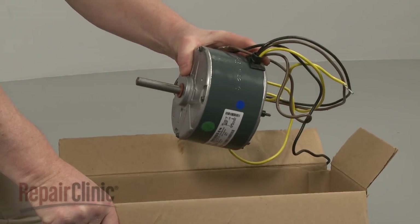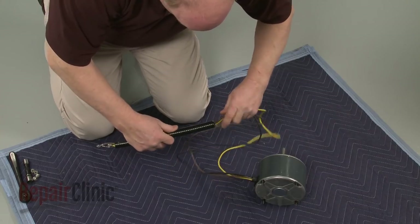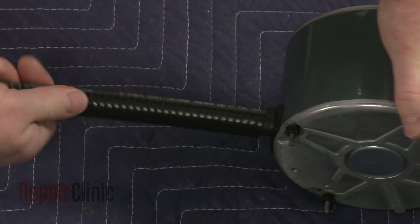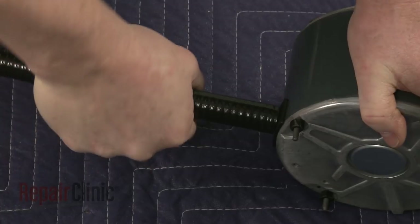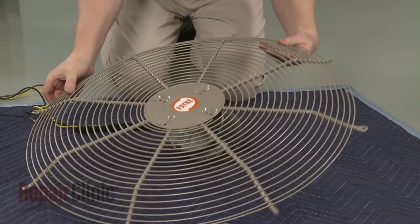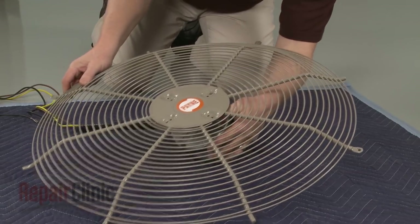Prepare the new fan motor for installation by sliding the conduit over the wires. Then attach it to the motor by rotating the conduit counter-clockwise. Position the new motor on the fan guard and thread the nuts to secure.